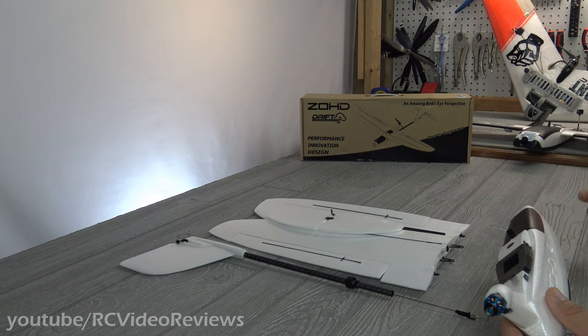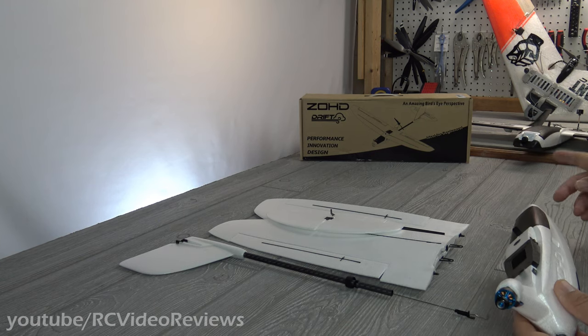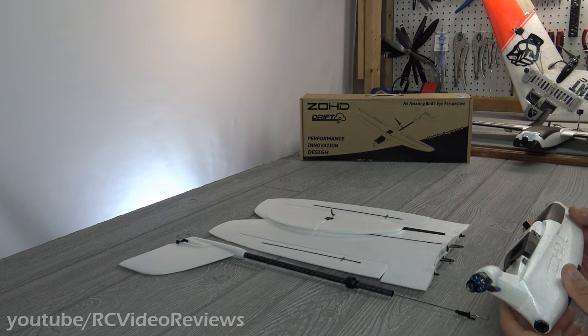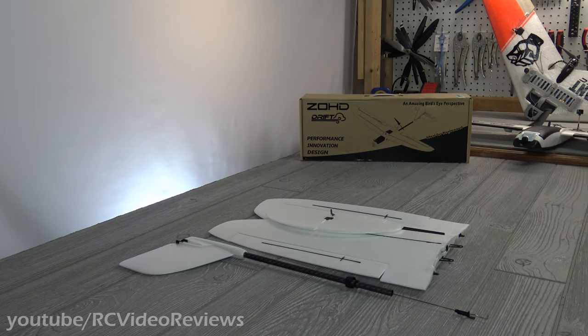My Hubsan Xeno Pro, for example, is a brain-dead simple device to fly — I push up, it goes up; I push forward, it goes forward; I stop touching it, it hovers. The Dart is much the same way, and a lot of that is due to the Co-Pilot. For that reason, I know the Drift is going to be an excellent first FPV airplane if you're looking to get into this aspect of the hobby.